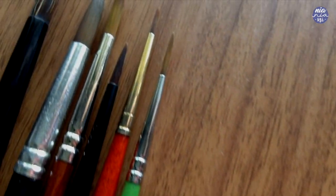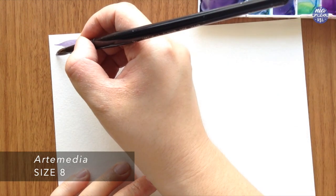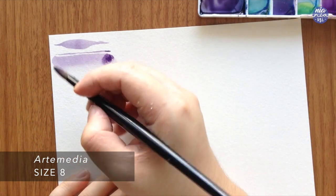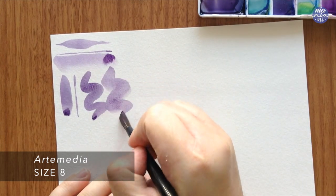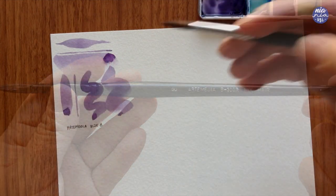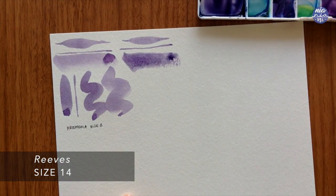These are all round brushes except for the liner brush, which is similar to a round brush but with longer bristles so it can hold more water. I'm going to sample the brushes by making some strokes with different pressures so you can see the difference in how much they hold water and the sizes they create with harder or lighter pressure. They're all synthetic hairs except for the Artemedia and Scepter Gold, which have mixed hair and tend to hold a little more water because the hairs aren't as stiff. Considering what I usually paint, I just stick with these round brushes.